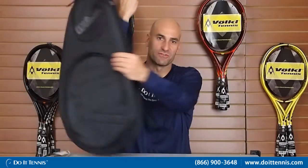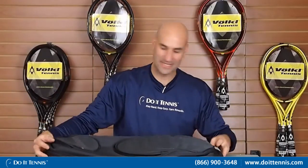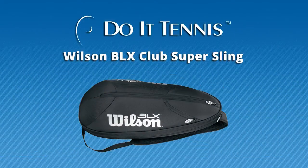It's very simple. It's made so you can throw it over your shoulder and go. It's got some great features like that. So this is the Wilson Club Large Sling in black.